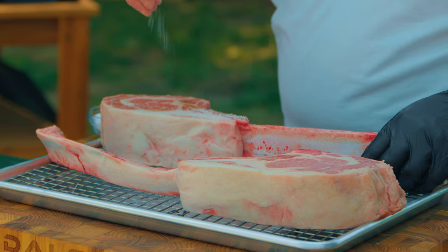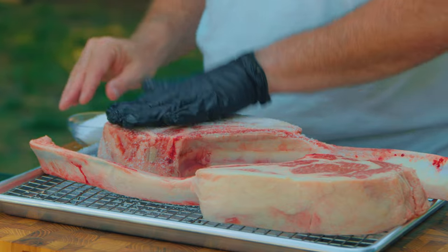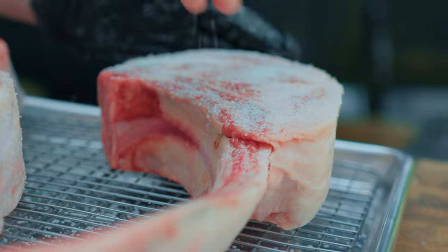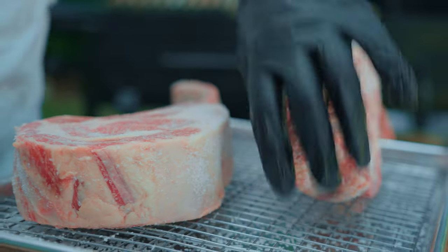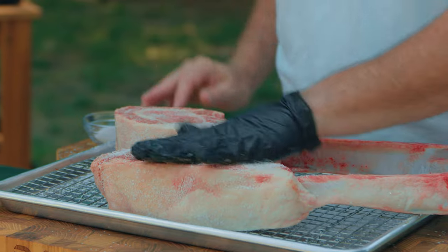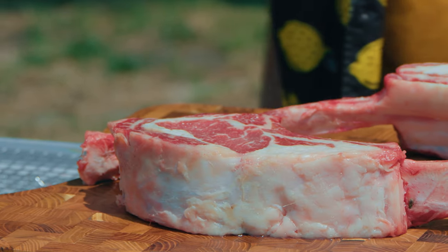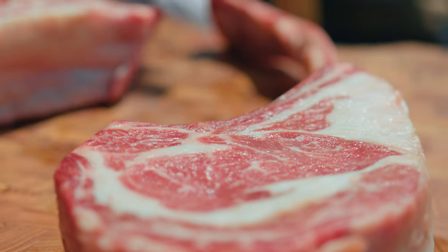The prep actually started yesterday. I dry brined these steaks yesterday about this time, so about 24 hours. If you don't know what dry brining is, it's simply putting salt on steak. We put about a teaspoon and a half per pound. These are about three and a half pounds each, so a couple of tablespoons of salt over the sides, around the edges, then put them on a rack and back in the refrigerator so the salt will absorb and pull out any excess moisture. A day later, you can see how pronounced the marbling is in the eye and in the cap of the ribeye. These are going to be delicious steaks.